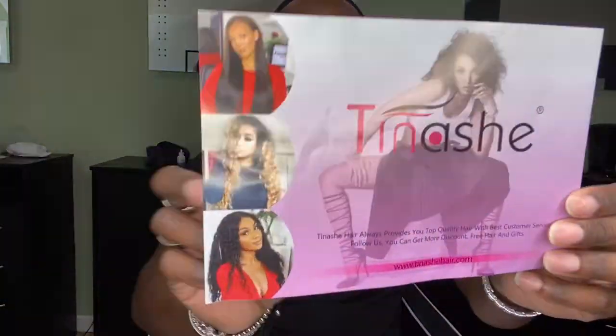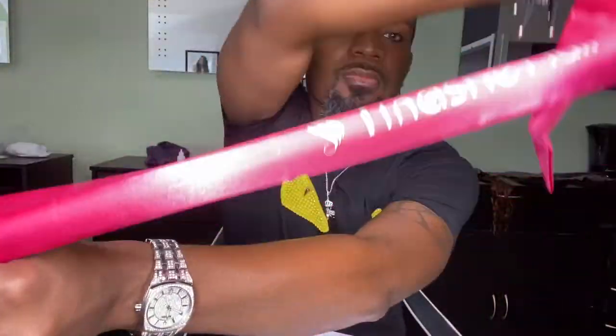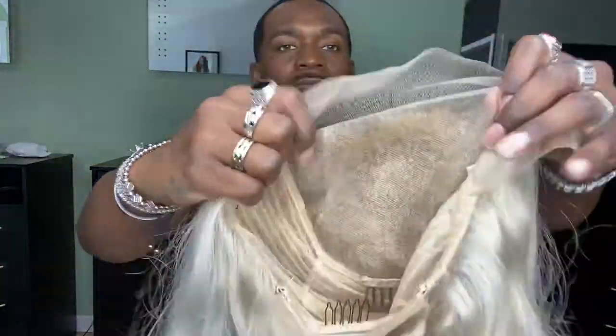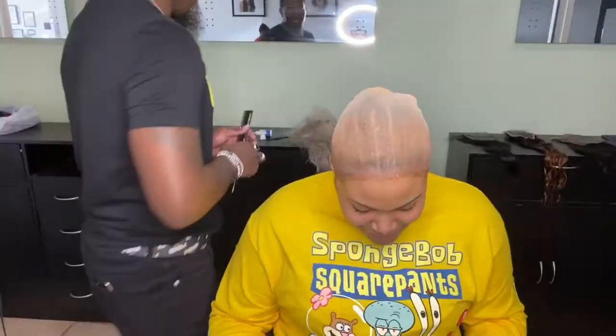Hey guys, I'm bringing you another tutorial today using Tinashe hair. They provided me with care instructions and also this really pretty satin scarf tie. Here's the wig — this is a 14 inch 13 by 6 lace wig, and I actually already pre-toned it, so please forgive me for that.